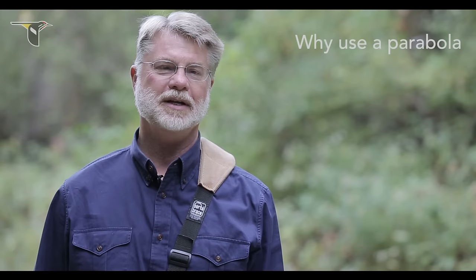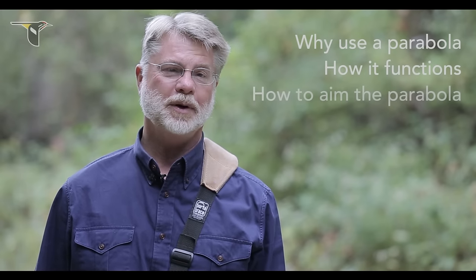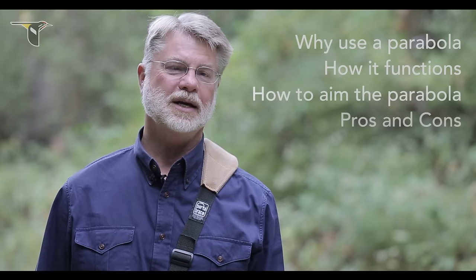Specifically, we'll talk about four things: why use a parabolic reflector, how it functions, how to aim a parabolic reflector, and the pros and cons of using one.